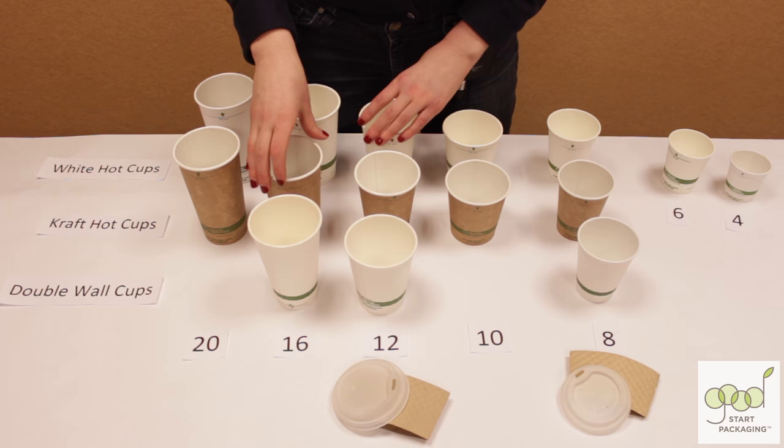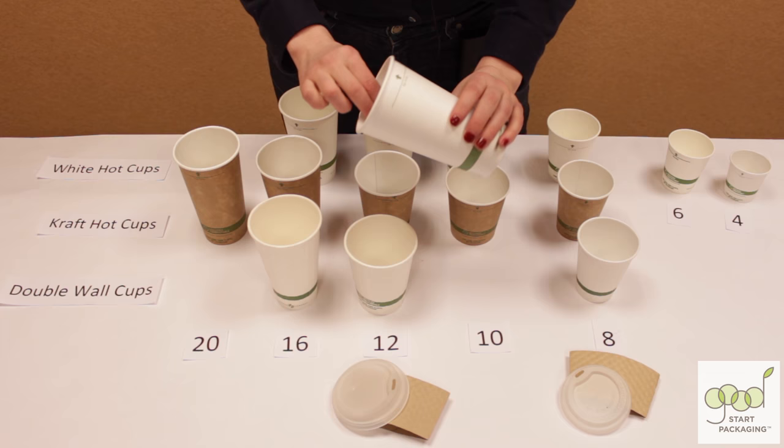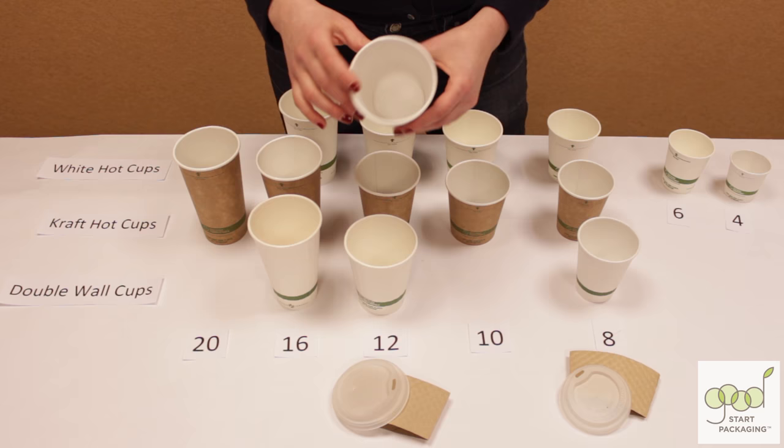We compared a ton of different companies' hot cups and decided that this line here from WorldCentric is the best quality product on the market. Traditional coffee cups are lined with polyethylene, a plastic that makes them non-compostable and tough to recycle. These cups are lined with bio-plastic made from corn. Even the lids are made from corn plastic.